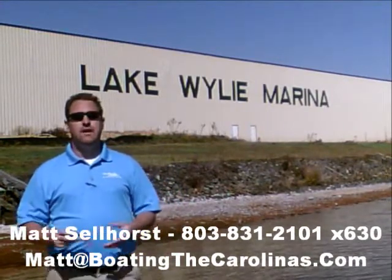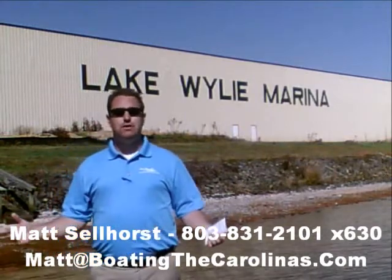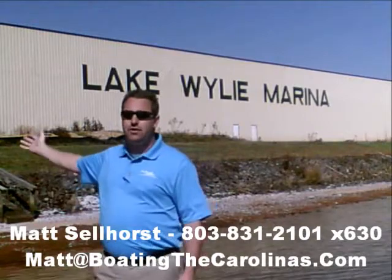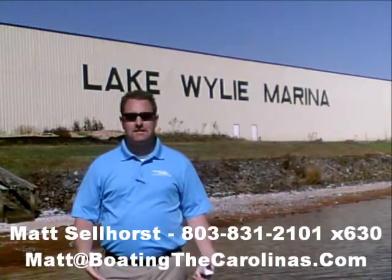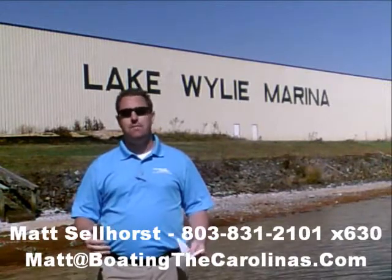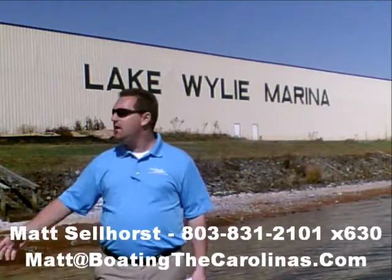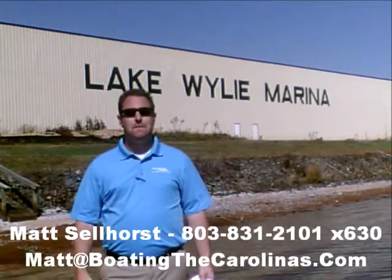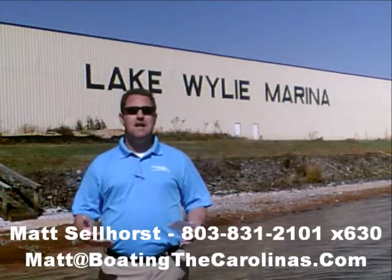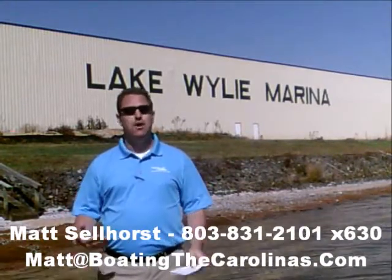Here at the marina, we're a full-service marina and dealership. We have certified Mercruiser and Mercury technicians in our service shop. We have 400 dry storage units here on site — we can put your boat in and out with a forklift, which is great for the boat and one of the most convenient ways to boat here on Lake Wiley. We also have 83 wet slips, a full-service fuel dock, pump-out station, and anything else you need for your boating lifestyle here on Lake Wiley.